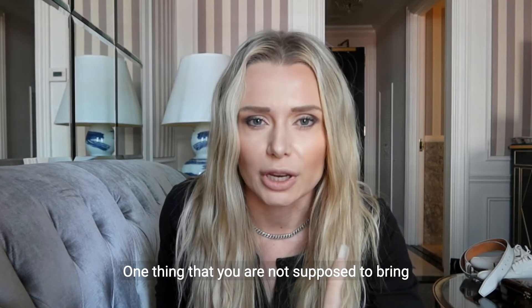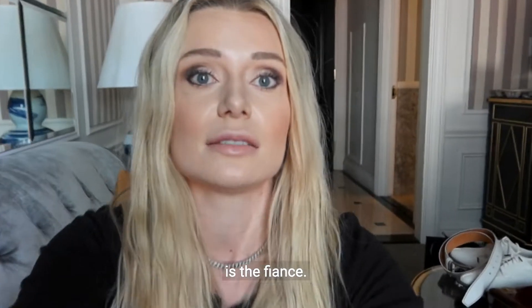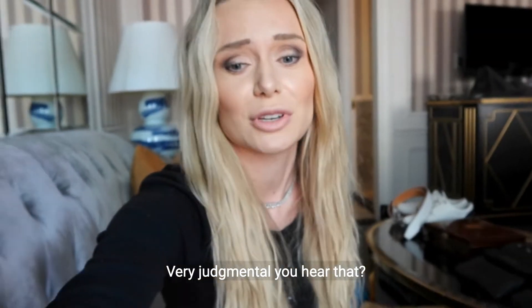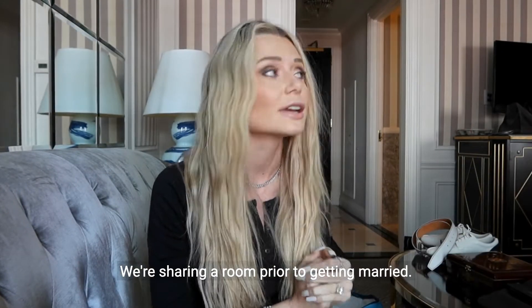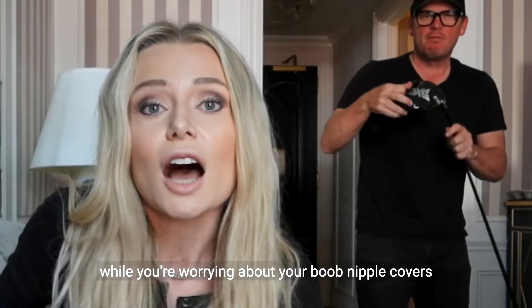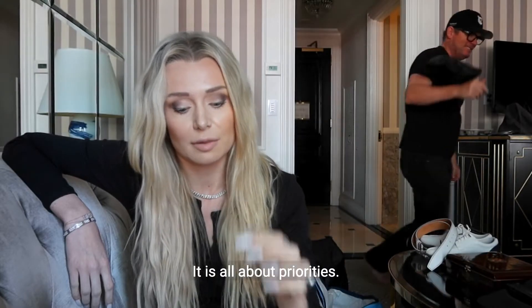One thing you are not supposed to bring to your wedding dress fitting — or even really talk about around — is the fiancé. This is the fiancé over here listening to all of this. I just heard him go very judgmental. He doesn't need to know any of this, but we're sharing a room. We're sharing a room prior to getting married — I will still be wearing white. He's over here worrying about head covers for his golf club while I'm worrying about boob nipple covers for my wedding dress. You know what? It is all about priorities.